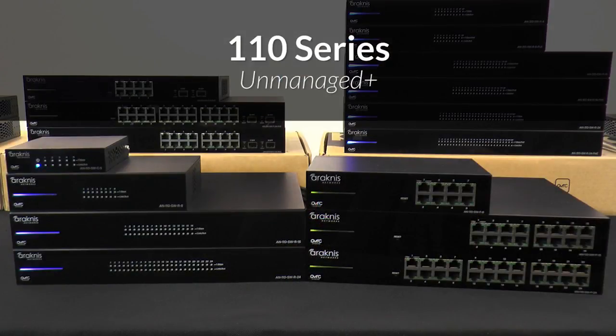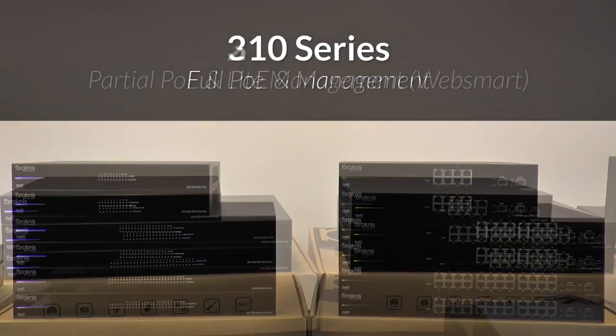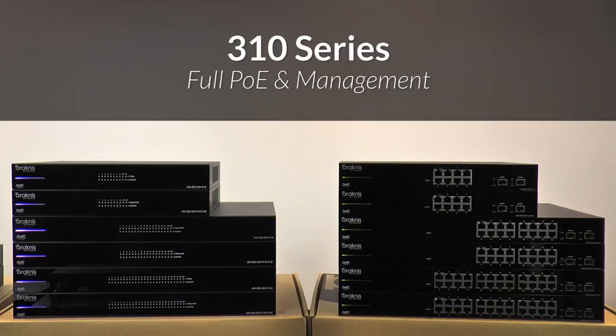The 110 series switches start as unmanaged plus. The 210 series switches add partial PoE and light management. And the 310 series switches offer full management and full PoE functionality.